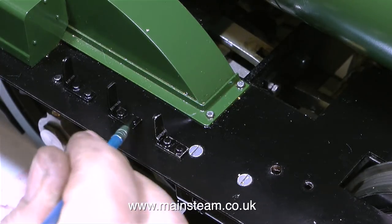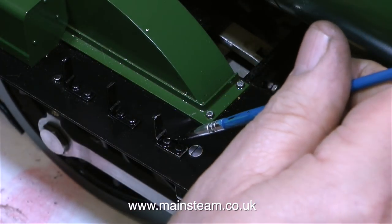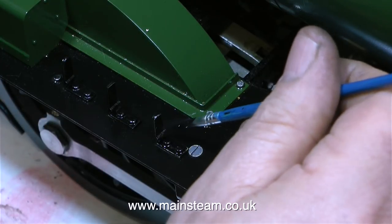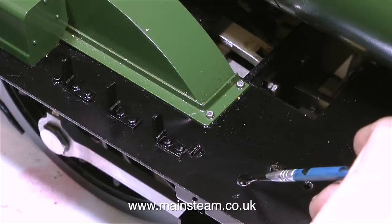If you watched the last episode you will notice that I had to modify the lamp brackets to take a super scale lamp. There are actually nine of these on the engine: three at the front, three down the side that I'm currently painting, one on top of the smoke box, and two at the back mounted on the superstructure for the tail lamps.